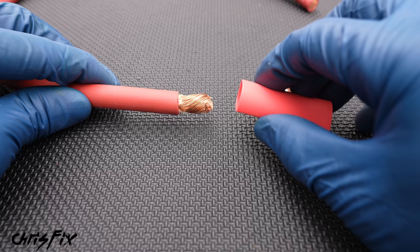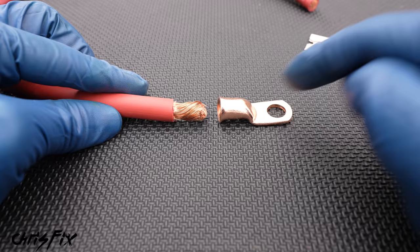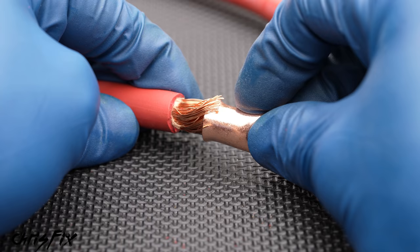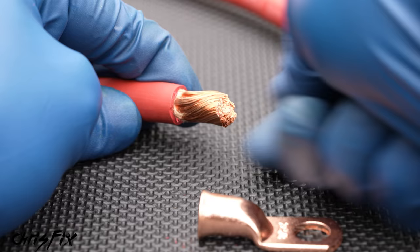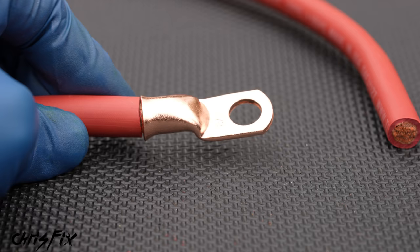Now before we add our terminal end connector, I always forget to do this — always add your heat shrink now. This is very important because once the terminal end connector's on there, our heat shrink is a little bit too small and won't fit. So add your heat shrink and push it all the way down the wire. Now we can add our terminal end connector. When adding the connector, it's important we get all the strands inside the connector — we don't want any outside. So twist and pinch the wires at the end, and then when you add the terminal end connector, just twist and push it on. You want the connector to push all the way to the wire insulation. And now the wire is ready to be crimped.